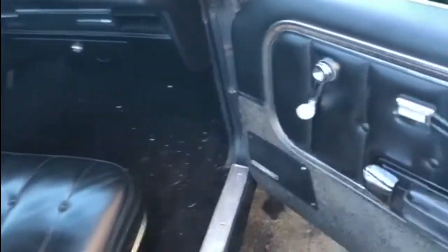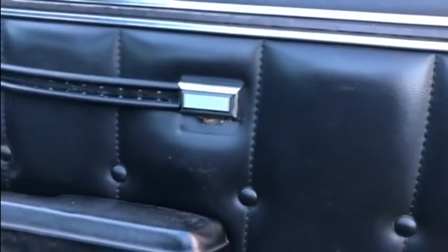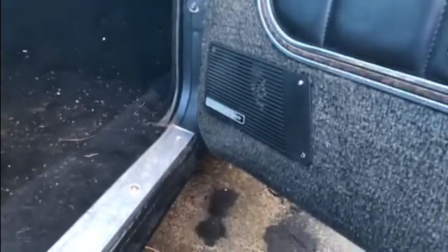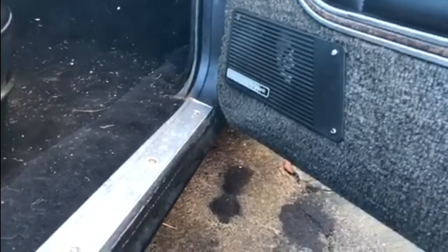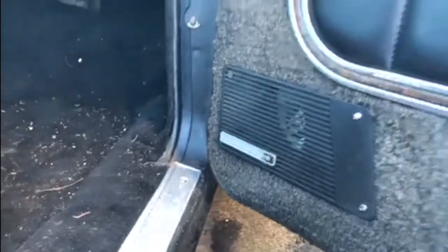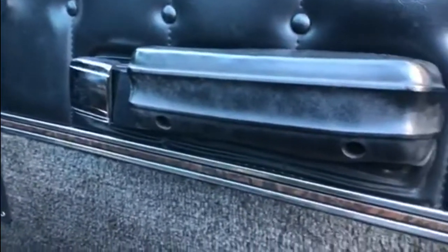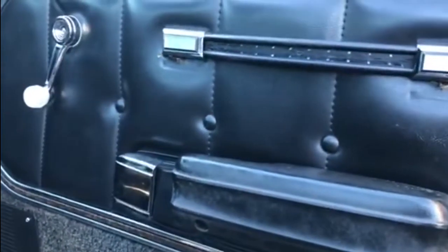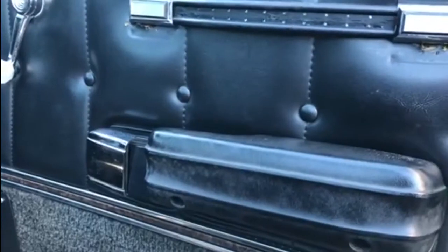The next thing we did — this door lock wasn't working, so we took the door apart completely. We took the door lock out on the other side of the door panel and put the new lock in. We also took the opportunity to replace the window winder because that plastic bit was missing, and behind the speaker grill we fitted a new speaker. Then we put the door card back on — this is the original door card.